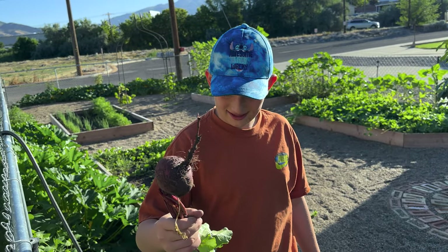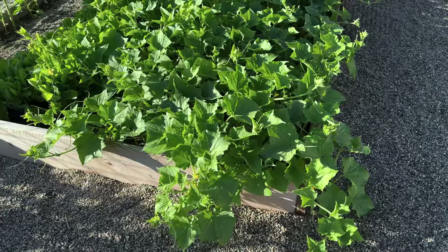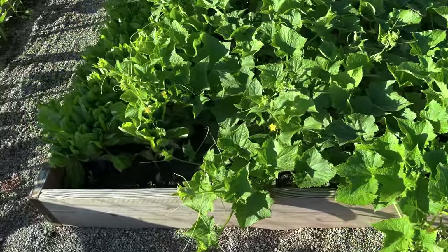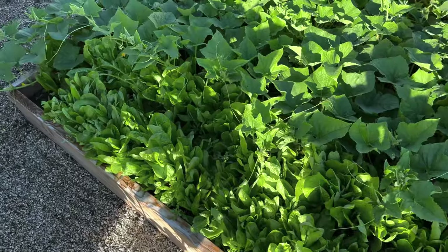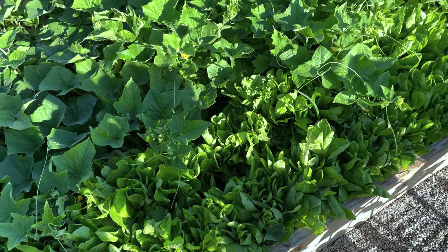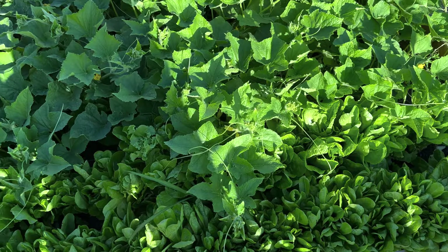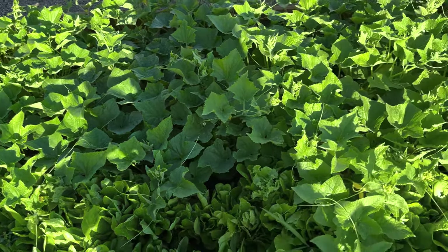Look how proud he is — you grew that yourself, right? The cucumbers are overtaking the lettuce. I think we're just going to cut all the lettuce down and give that to Buttercup because she'll love it. It's getting kind of bitter anyway — it's been real hot, it hasn't been very sweet. We'll give that to Buttercup; she doesn't care about the sweetness.